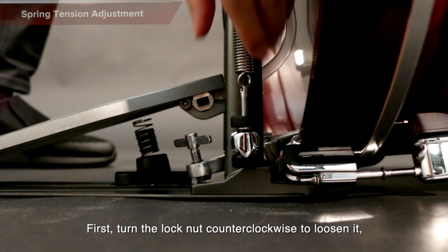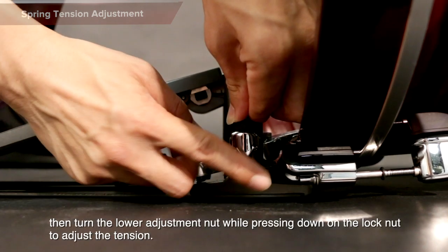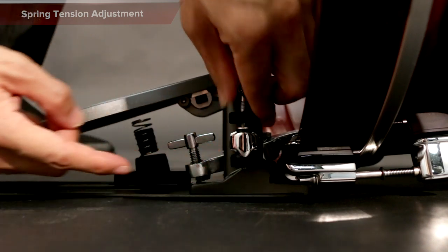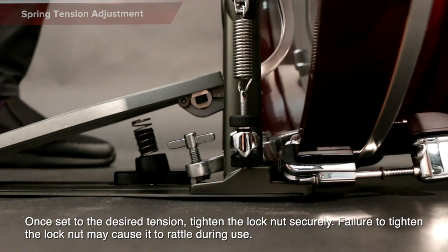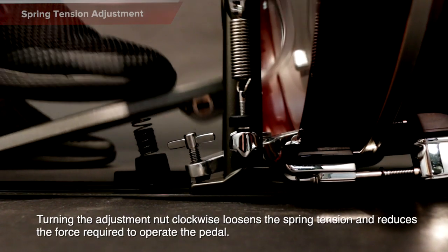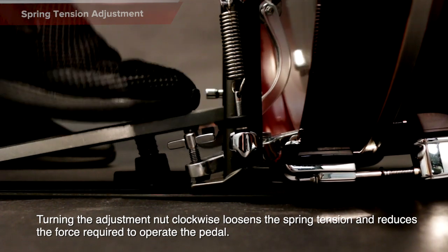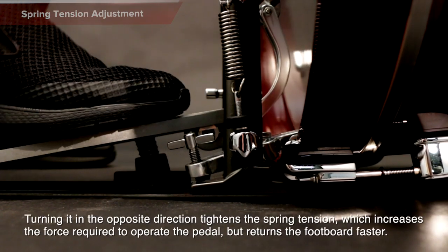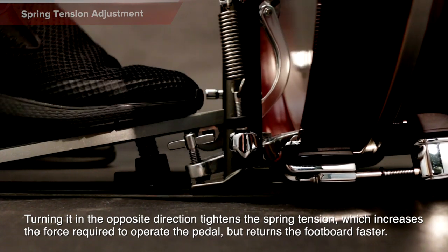Spring Tension Adjustment: First, turn the lock nut counterclockwise to loosen it. Then, turn the lower adjustment nut while pressing down on the lock nut to adjust the tension. Once set to the desired tension, tighten the lock nut securely. Failure to tighten the lock nut may cause it to rattle during use. Turning the adjustment nut clockwise loosens the spring tension and reduces the force required to operate the pedal. Turning it in the opposite direction tightens the spring tension, which increases the force required to operate the pedal but returns the footboard faster.